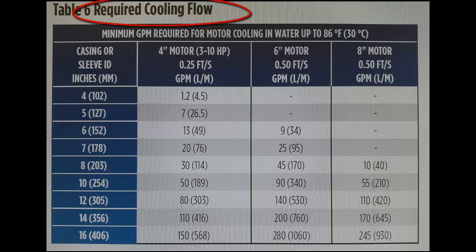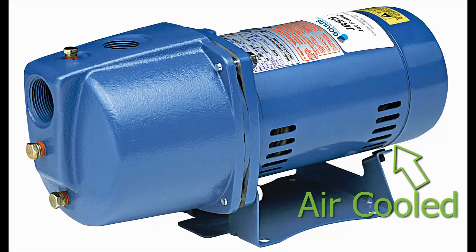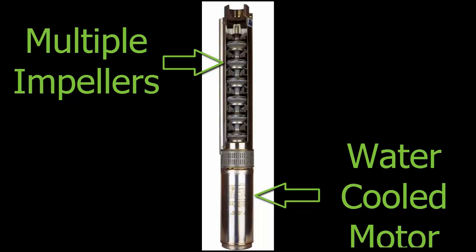Cooling of the pump and motor, especially at low flow rates, is also something that needs to be considered. Jet and centrifugal pump motors are air-cooled and require very little water flow to cool the impeller and pump. But a multi-stage submersible requires more flow because the motor and pump are both cooled by the water produced.